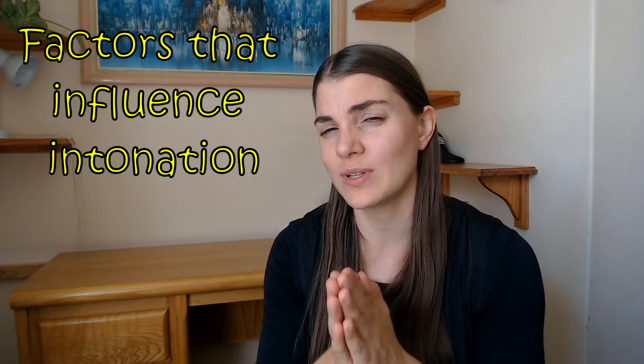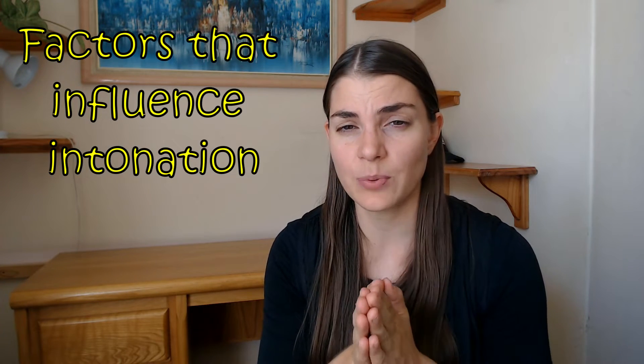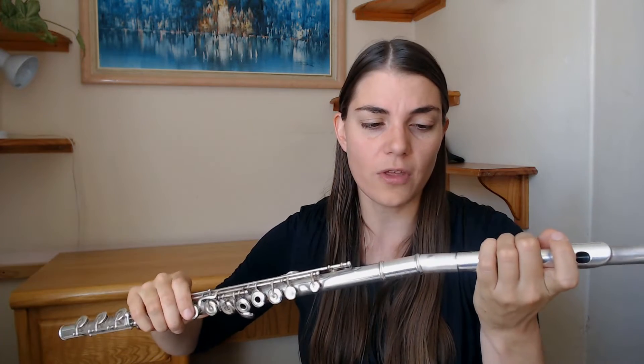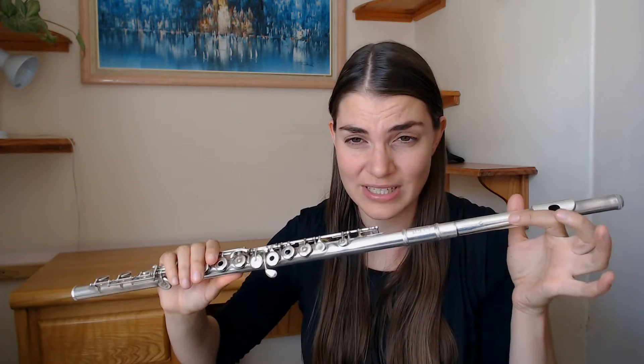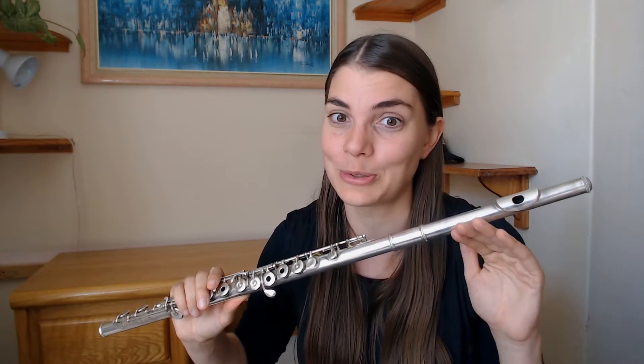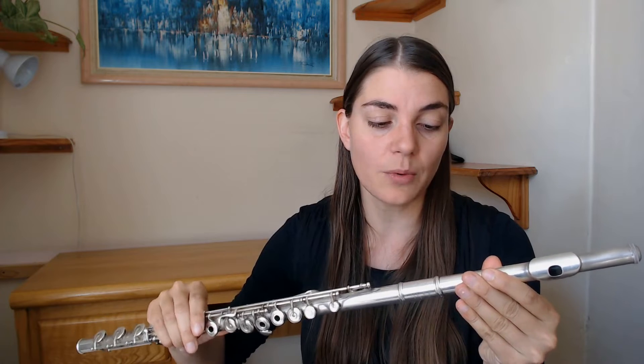The first thing I'm going to talk about are the factors that influence intonation, and this is really important because we can be doing all the right things but if these factors aren't taken care of, we're going to be out of tune. The first thing is where the head joint position is. The further out we pull the head joint, the flatter we're going to get; the more in we go, the sharper we're going to get. Generally we want to have the head joint out about half an inch.